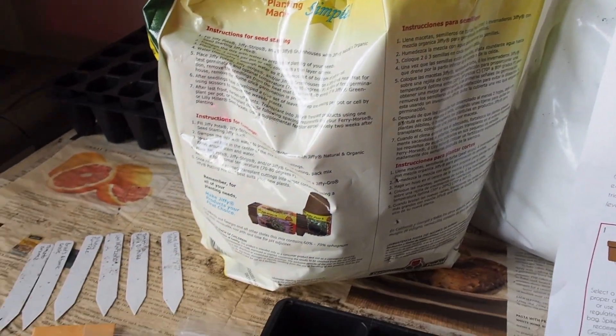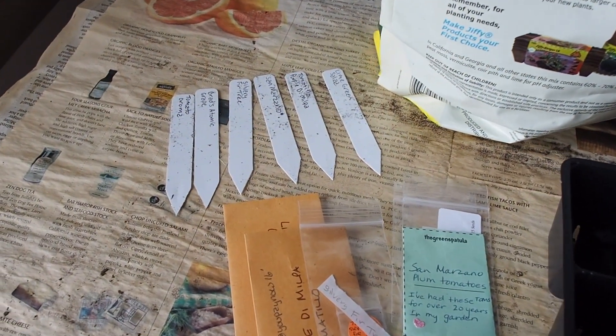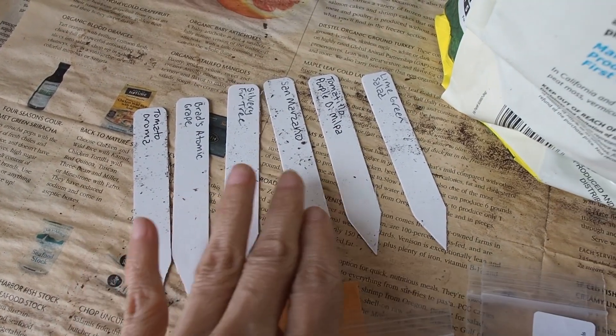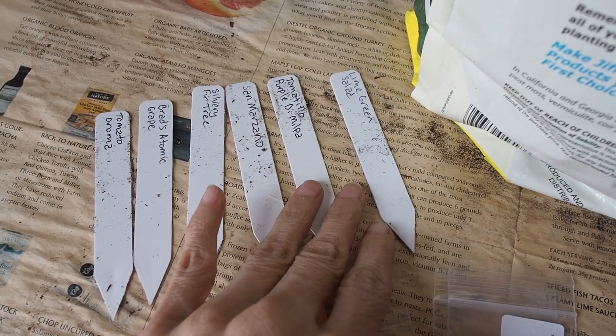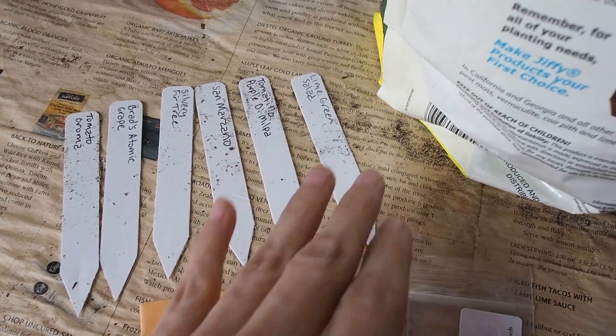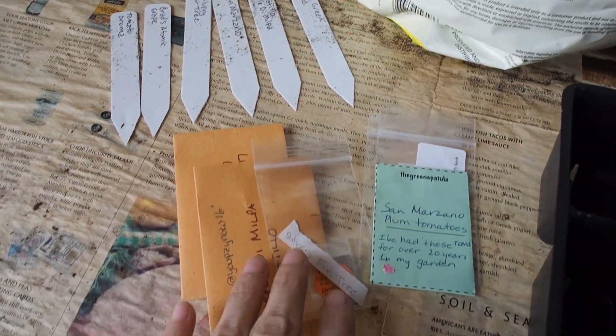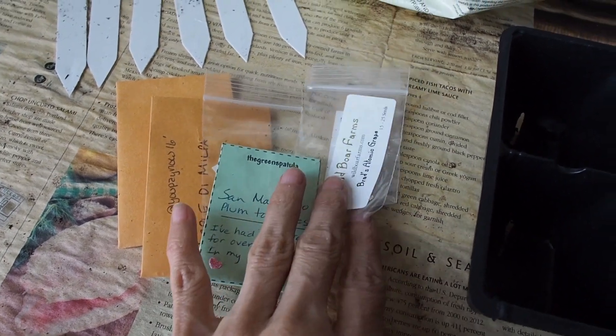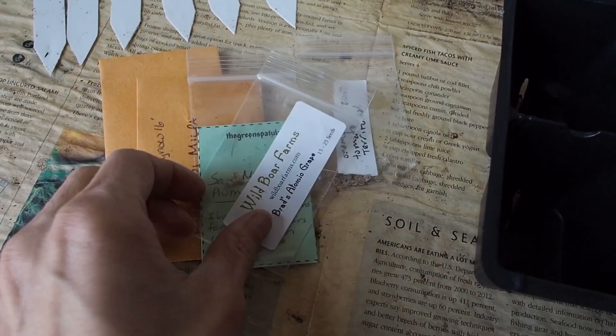I'm going to be starting some tomato and tomatillo seeds in each of these. We have Aroma, Brad's Atomic Grape, Silvery Fir Tree, San Marzano, Purple De Milpa Tomatillo, and Lime Green Salad Tomato. These were all from seed swaps I did over the last couple of years, except Brad's Atomic Grape — that one I bought from Wild Boar Farms.